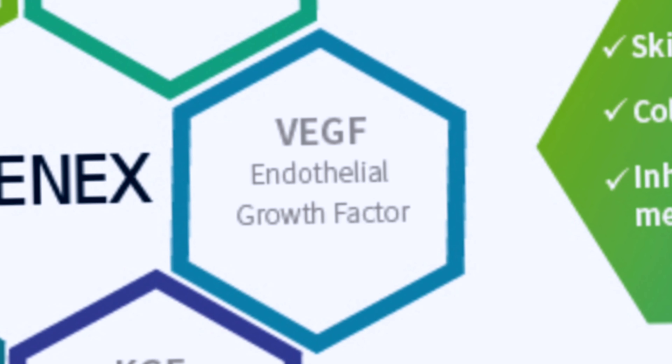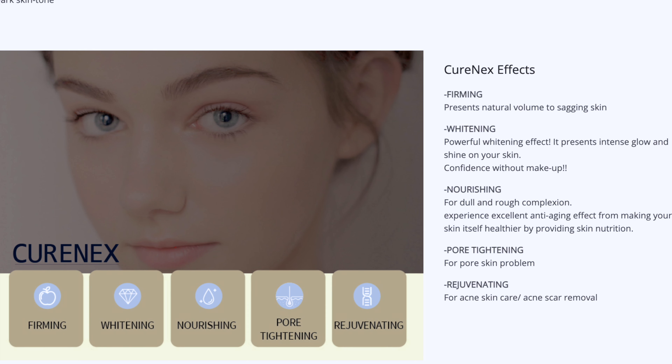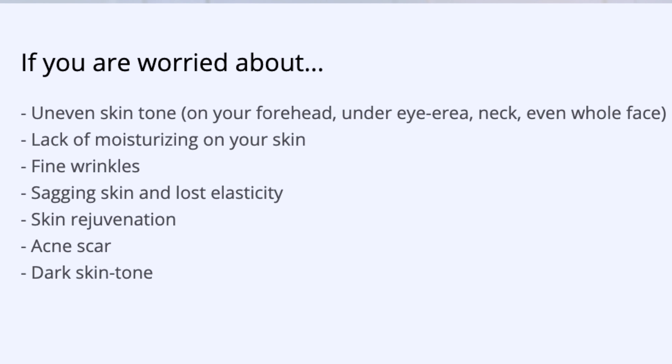And that is what we're going to be doing today because we are microneedling. I have all my products set out. We're going to be doing CellTermy stem cell with the Pure. I'm going to be using Hieron — not injecting it, but microneedling with it instead of the Costé Baja hyaluronic acid, although that is fantastic too. But I have a lot of this Hieron, and it's 100% sodium hyaluronate.